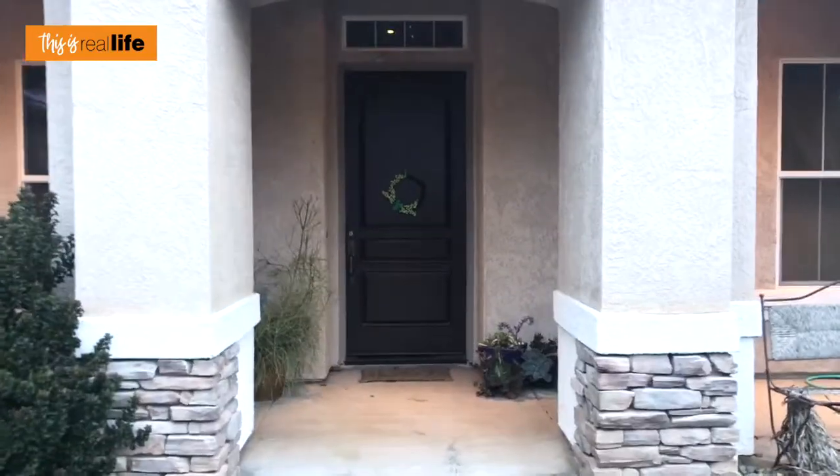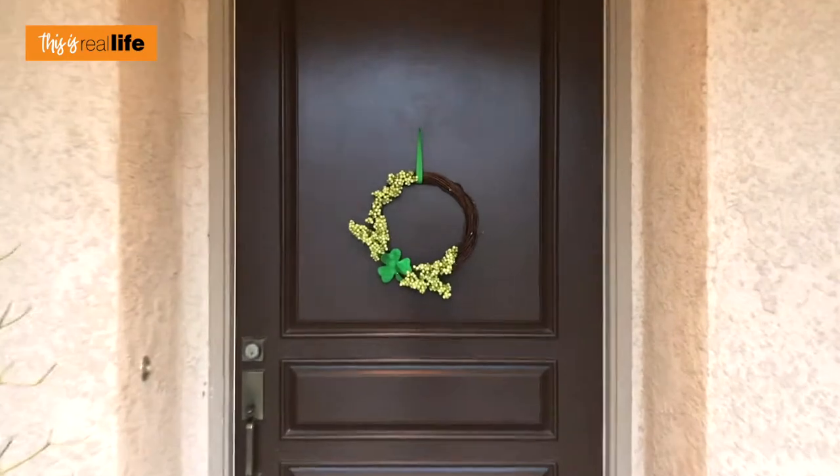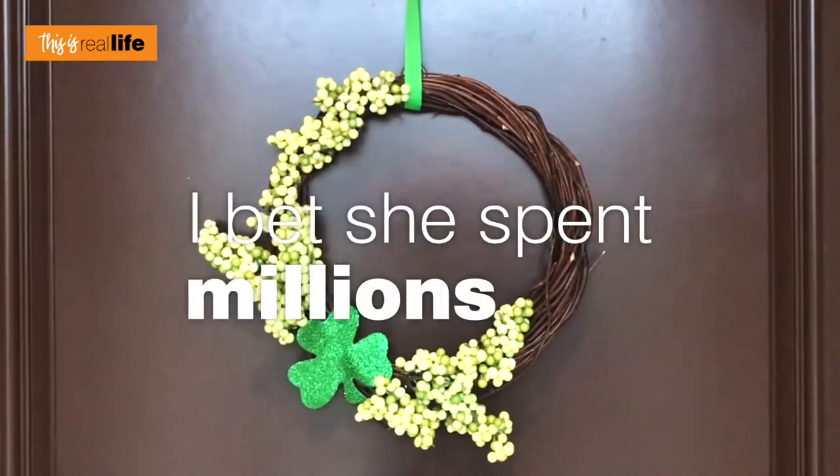I'm gonna go hang this up and then we'll start St. Patrick's Day DIY number two. I'm standing outside my house and it is cold, but I have my wreath hanging on my door. Now let's walk up like we're a guest seeing the St. Patrick's Day wreath for the first time. Oh my gosh, that's the cutest St. Patrick's Day wreath I've ever seen in my life! I bet she spent millions on it.